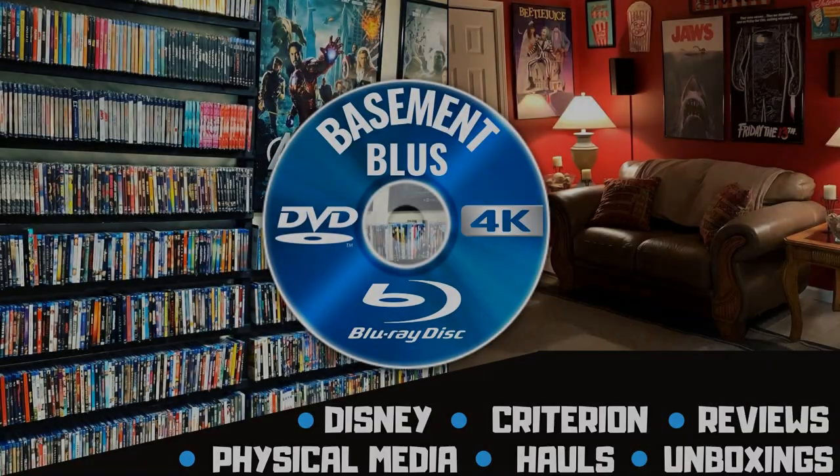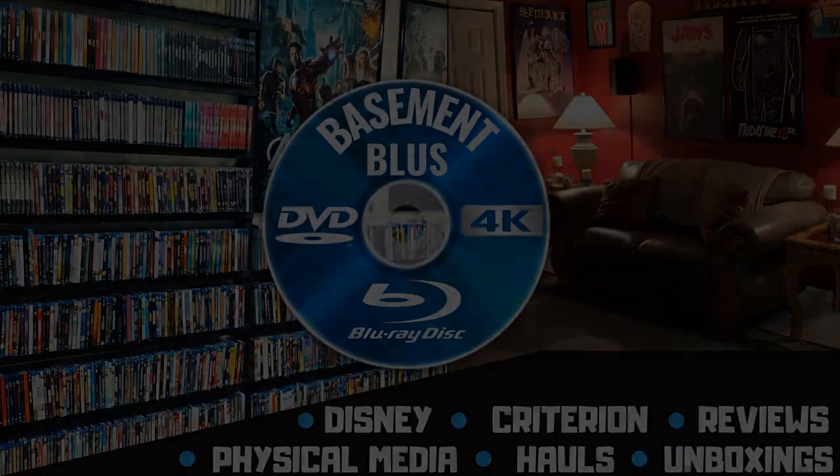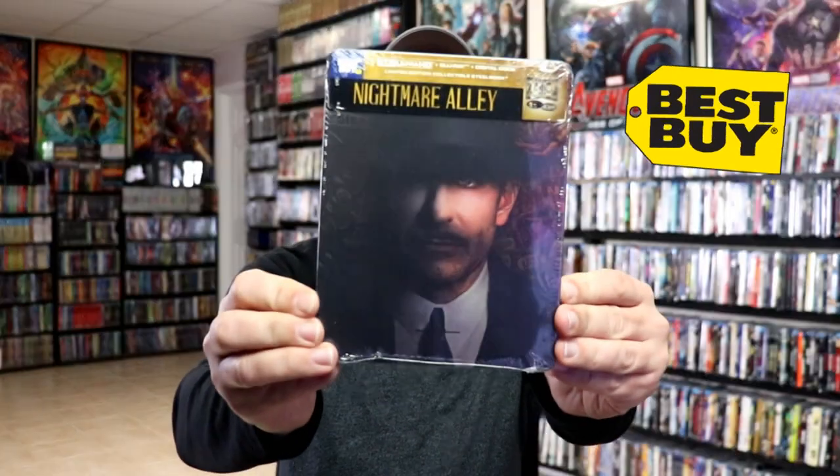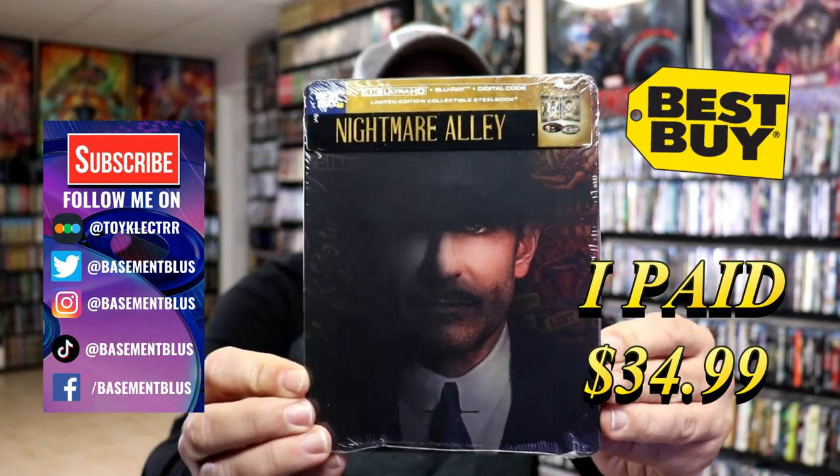Hey, Tony here. Today we're going to do an unwrapping of the Best Buy Exclusive 4K Steelbook for Nightmare Alley. So stick around. Today I received my order for Nightmare Alley. This is the Best Buy Exclusive 4K Steelbook with the Blu-ray and the digital.